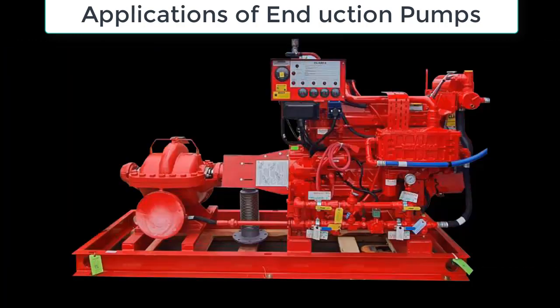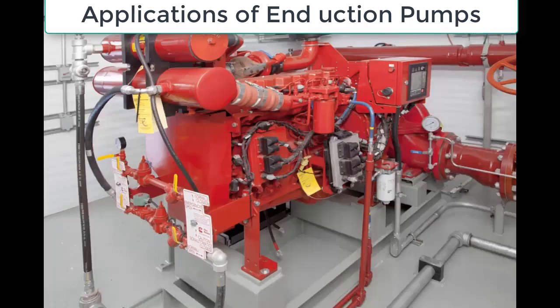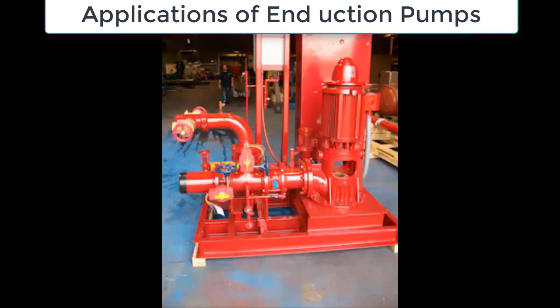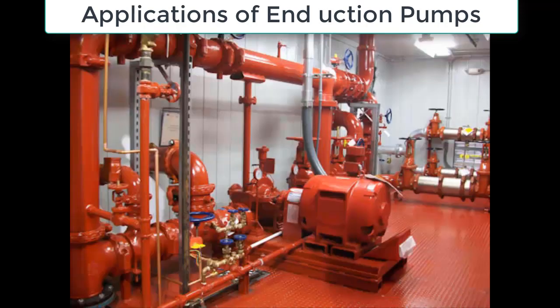End suction pumps are a critical component of fire protection systems. They are used to transfer water from a water source to the fire suppression system, which can include sprinklers, hydrants, or standpipes. End suction pumps are designed to operate at high pressures and flow rates to provide the necessary amount of water for firefighting.